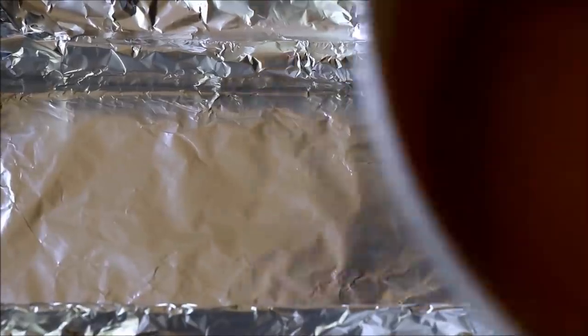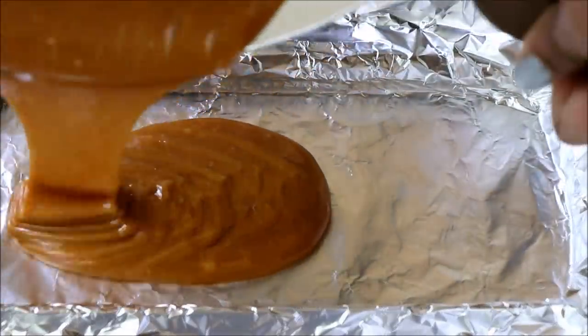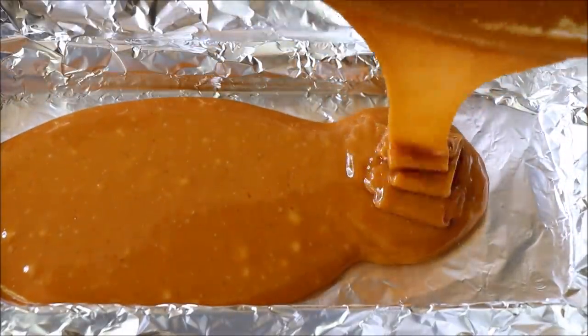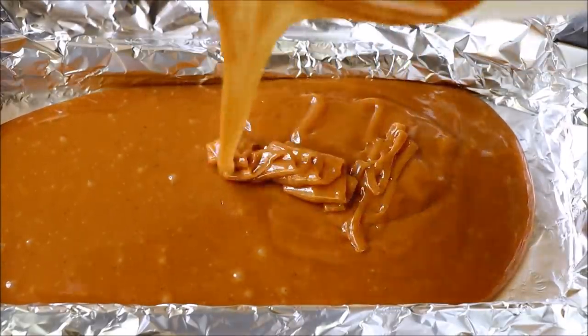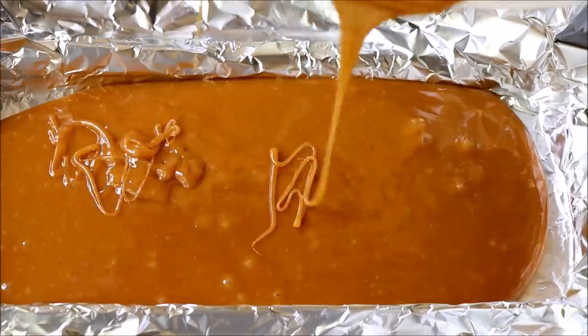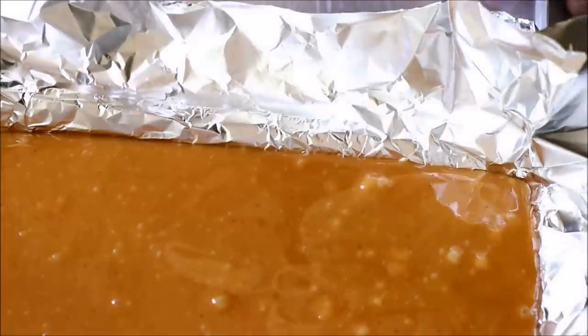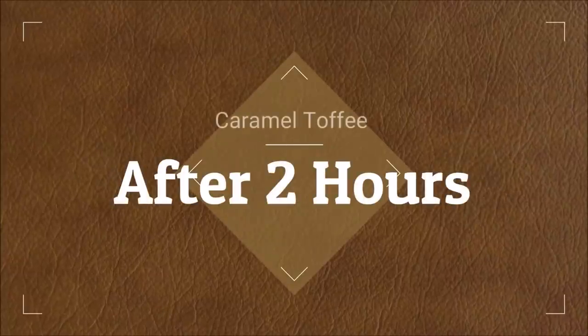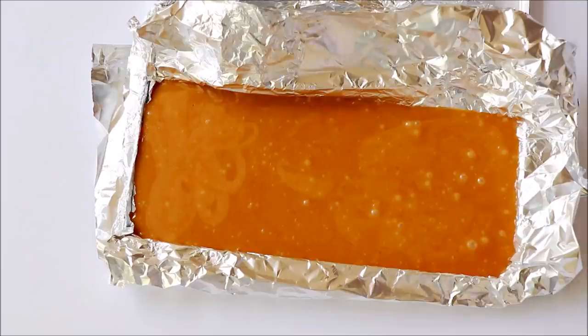Take a tray lined with aluminum foil or butter paper and pour the mixture in. One important thing I forgot to do is greasing the foil, so please don't make that mistake — grease the foil really well. Give the tray a tap two or three times to get rid of all the air bubbles, and let it rest on the countertop for two hours.